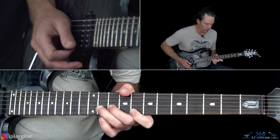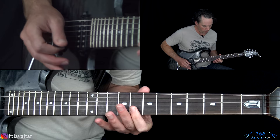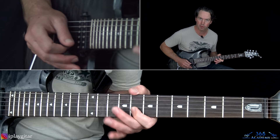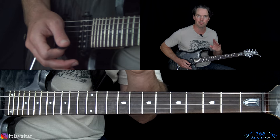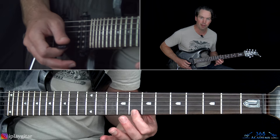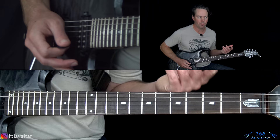Then starting on the high E string at the 8th fret, roll over to the 8th fret on the B string, play 8th, hammer on 11th, pull back off to 8th, and go over to 11th on the G. He then goes to one of his classic blues scale patterns — a 4-note sequence: 8th fret on the high E, pull off 11th to 8th on the B, then 11th on the G. He repeats those 4 notes about 3 times.